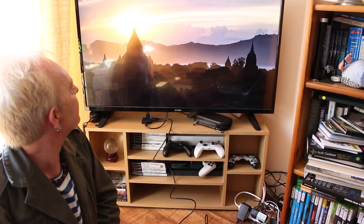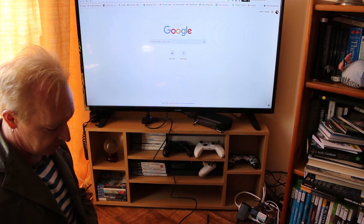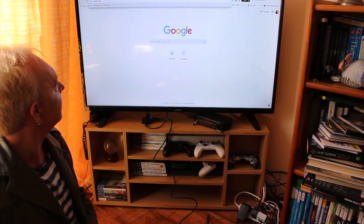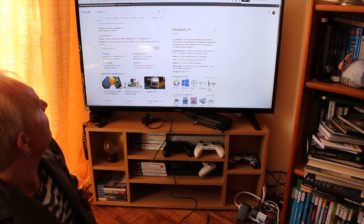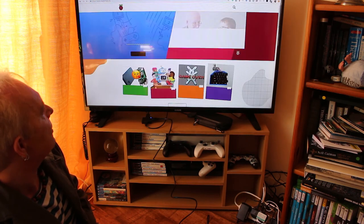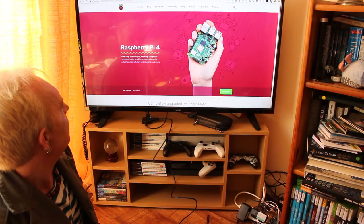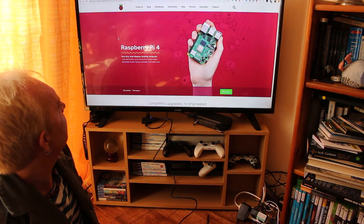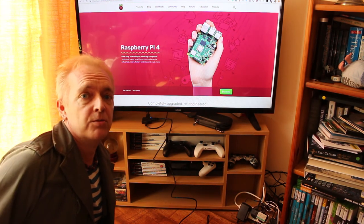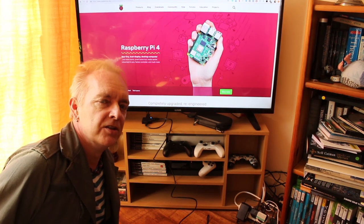We've booted into a rather nice desktop. So can it fulfil my requirement of browsing the web whilst I'm lounging on my sofa? Let's try — Raspberry Pi website. As you can see, this is quite responsive actually. Let's click on the Raspberry Pi. That's very responsive. I'm happy with that. And I can play around with programming Python, doing some Java and web development, hopefully whilst snuggled up with a nice warm mug of cocoa on the sofa.